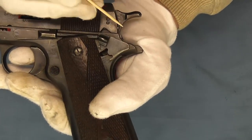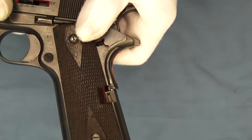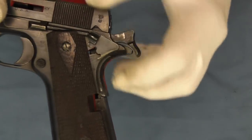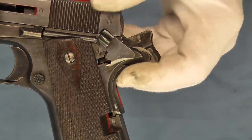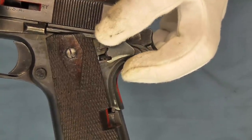Here we have the thumb safety and a cutaway so you can see the springs and the sear in there. We'll go ahead and cock our pistol so we can engage our thumb safety and try to get in there so you can see this a little bit. The other side you can see it much more clearly.